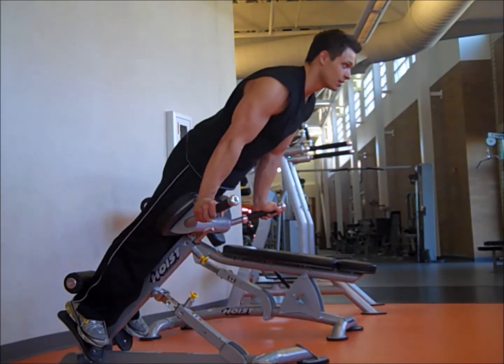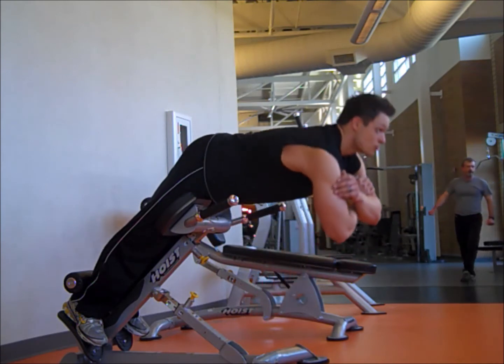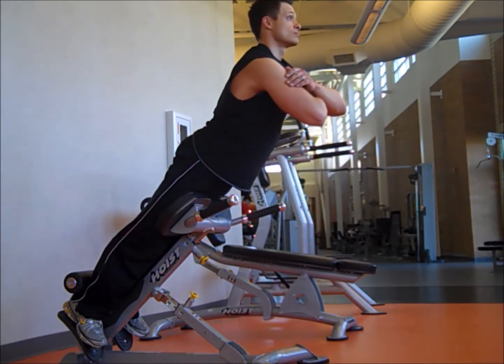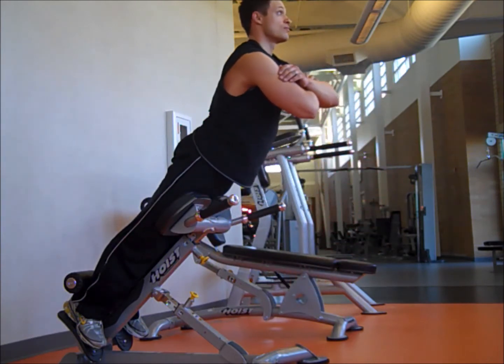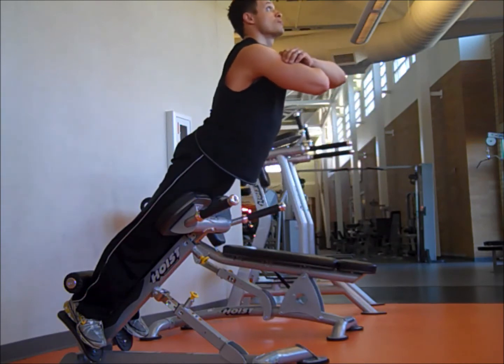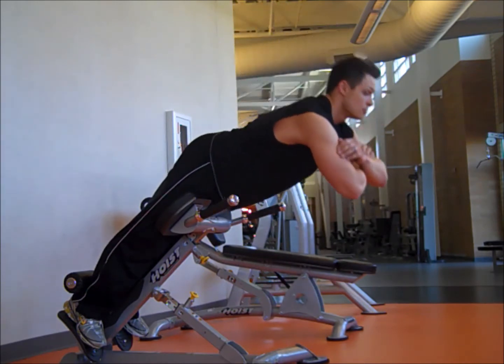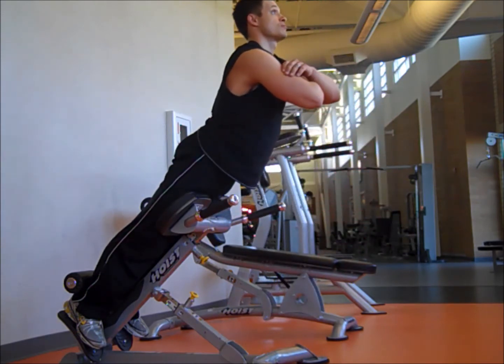With this back extension, the primary targeted area is the lower back. However, you may also find increased flexibility, strength, and size in your hamstrings and even in your calves, so consider that as you are feeling those areas — they should be involved in this exercise.